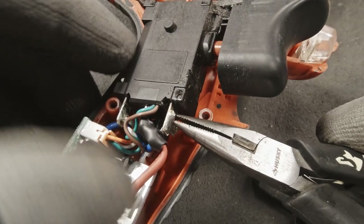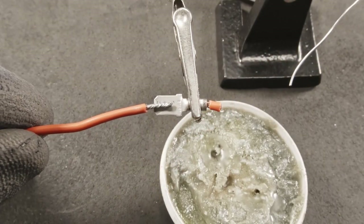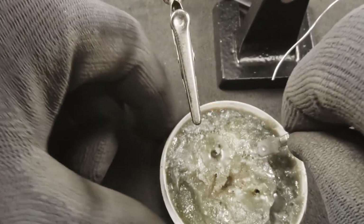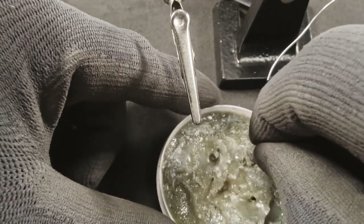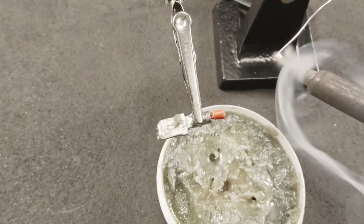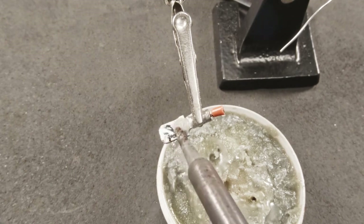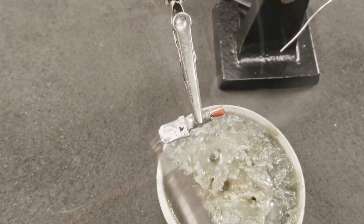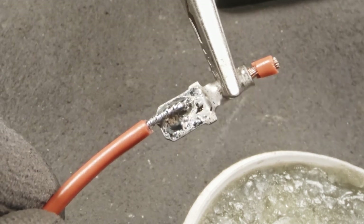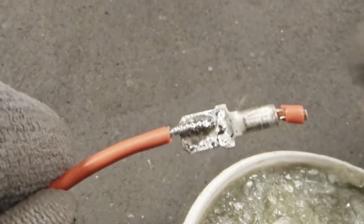Now let's talk about how we would work on what looks like a spade terminal. I'm going to use a spade terminal here to demonstrate this type of repair. Here we have a tinned wire. We want to tin the spade itself also — grab a little bit of flux to help clean that spade terminal and help absorb and bond that solder right to the metal. Lay the solder on there, making sure it's all over the spade. Grab a little bit more solder for heat transfer, lay it right in between the wire and the terminal, and that's it — quickly in and out. Now we have a solid, strong connection.